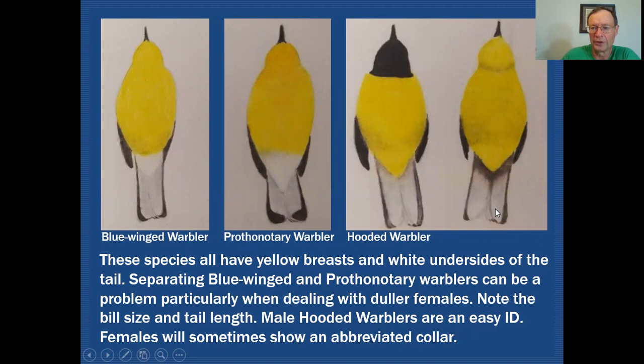Of the other white undertail species, the hooded warbler male is going to have an all-black throat, which should be quite easy to determine. The female could be more difficult — she may sometimes have a little bit of a grayish collar, but that could be absent. What you would rely on is the fact that you're dealing with a warbler that has no streaks, has white on the underside of the tail, and has yellow undertail coverts. That combination eliminates all other species in the 35 DuPage County warblers.